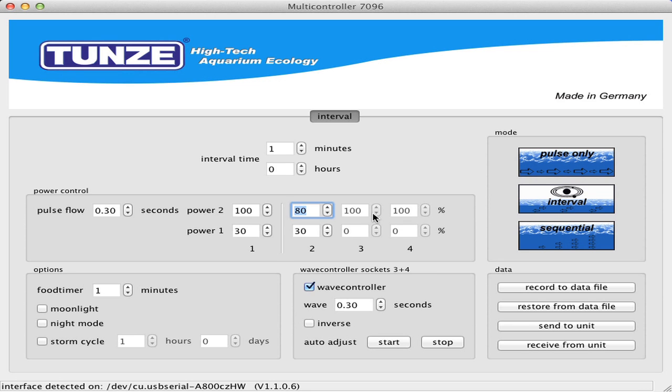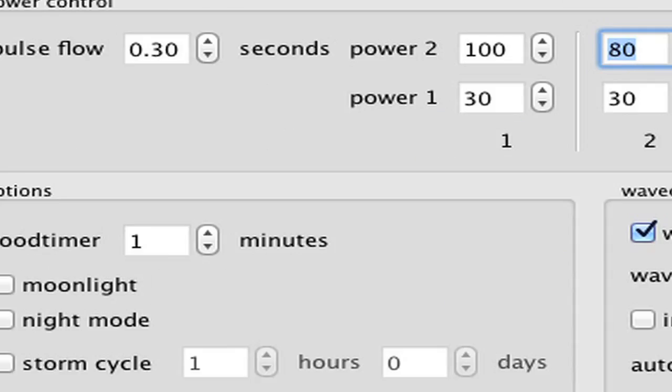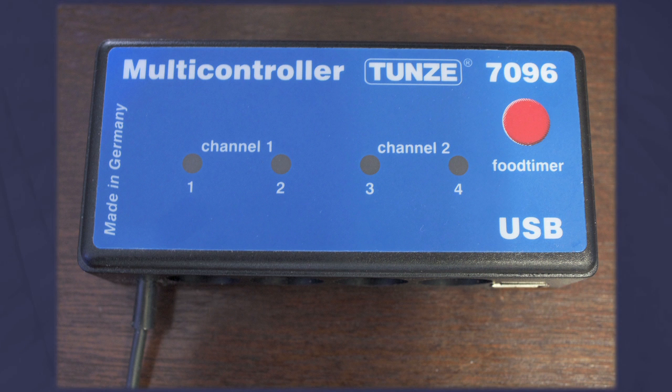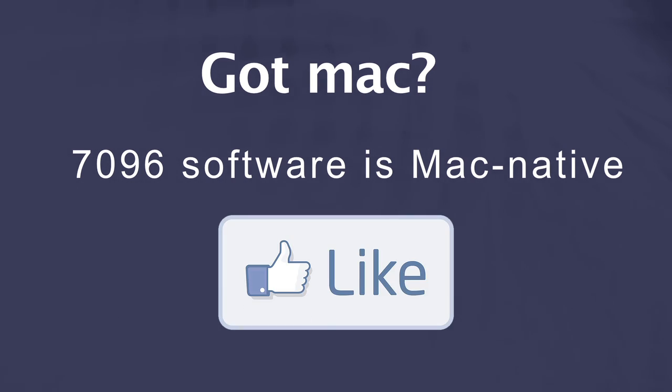Now the 7096 is all controllable and configurable through your computer. So let's have a quick look at the software. The 7096 is capable of controlling up to four variable speed Tunze pumps. There's an integrated feed timer. A night mode, feed mode, and storm cycles are also included. The food timer can be set to any amount of time that you'd like, and the storm cycle is used to stir up any detritus or sediment that has settled on your rocks so that it can be swept away into your sump. The 7096 connects to your computer via USB. For you Mac guys out there, I'm happy to report that Tunze does have a Mac native version of this software available. Props to Tunze for supporting Macs.